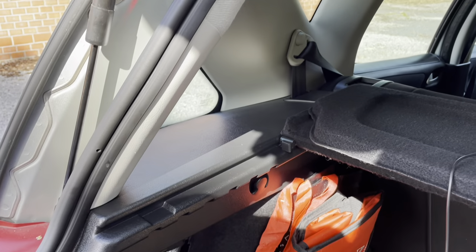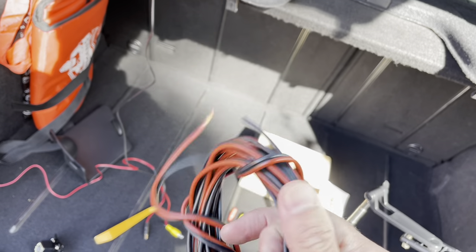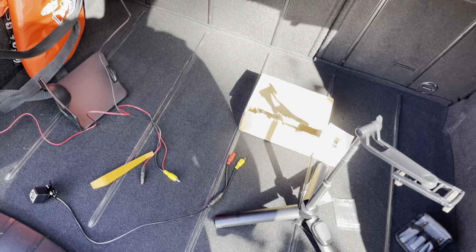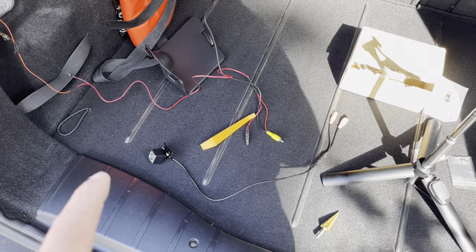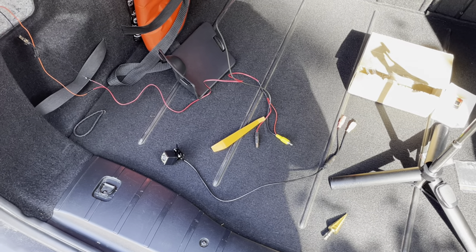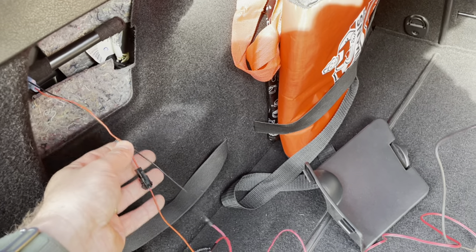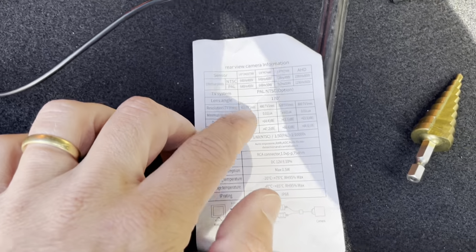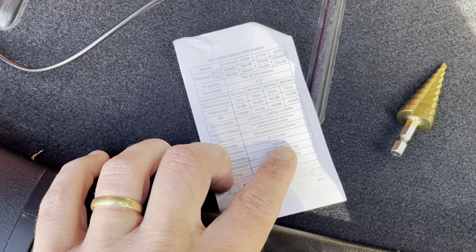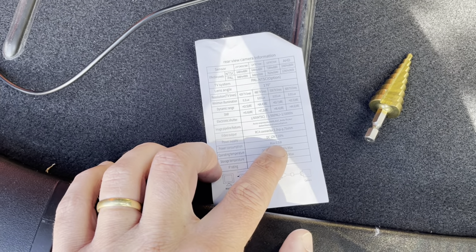I'll need some extra cable for that run and will use an audio cable — it's a bit thick but should do the job. You could use much thinner power wire; 0.75mm² would be enough. This camera doesn't come with a fuse, and it would be better to put a fuse between the camera and the car's power cables — I can add one afterwards. The camera uses a maximum of 0.5W, so with 12V that means only 0.04A, and a 5A fuse would be more than enough.